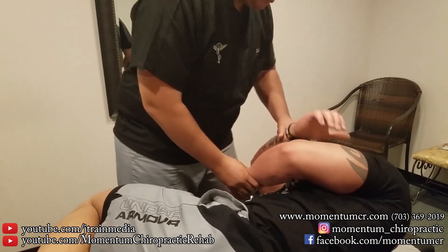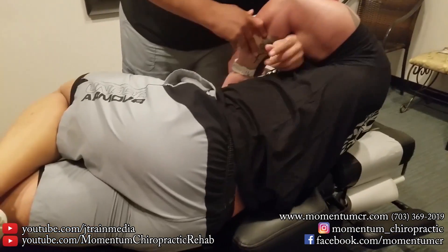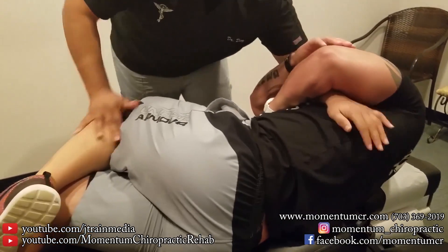You have another family member here at the chiropractor today, huh? Oh yeah, my wife. Your wife — she's seeing Dr. Jill? Oh yes.